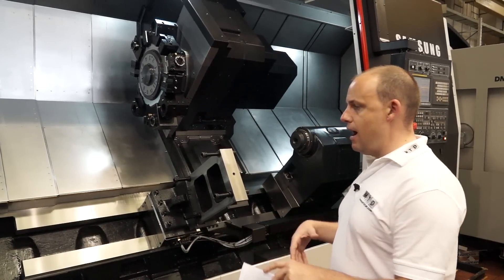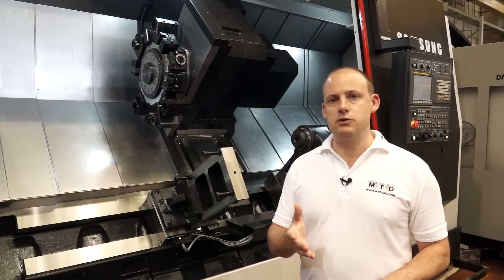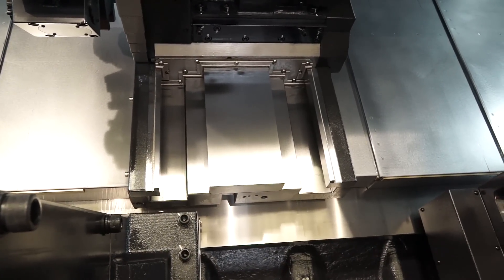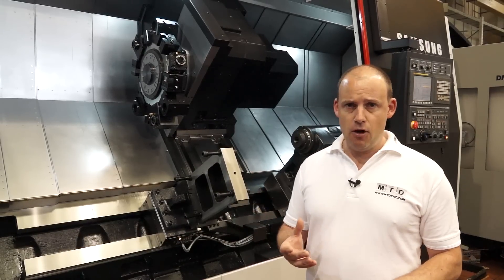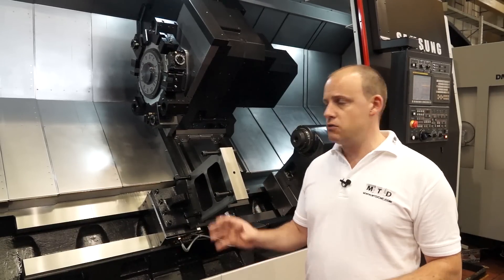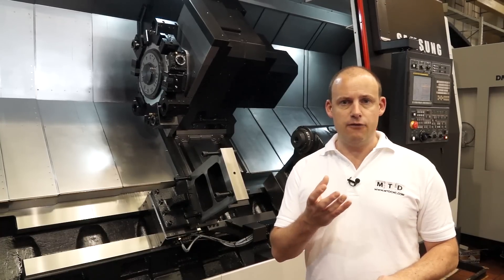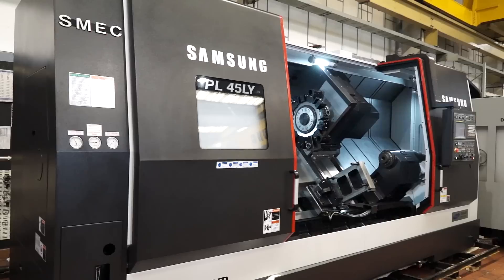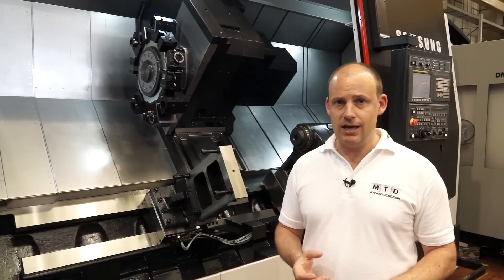We've touched on the casting and there are lots of characteristics with the build quality of a machine that need to be explored. These include what the casting is and its capabilities in terms of rigidity. We've spoken about thermal displacement — if the machine does grow, this machine can accommodate that. And when we look at what it can deliver from a machining perspective, if you're cutting exotic materials, this casting is capable of dampening the vibration to make sure you get good surface finishes and you maintain accuracy.